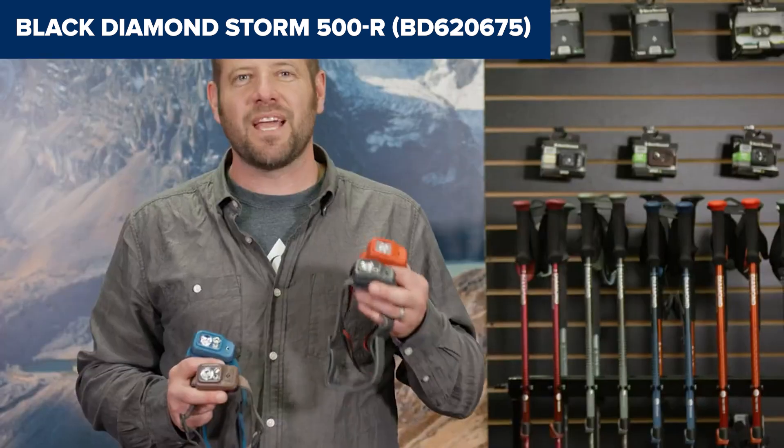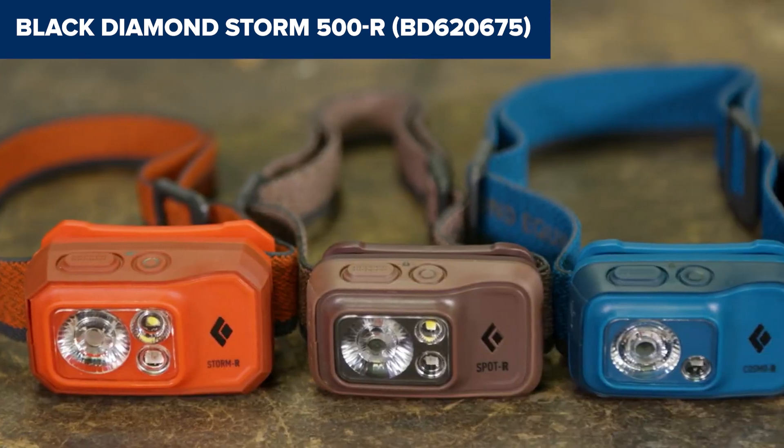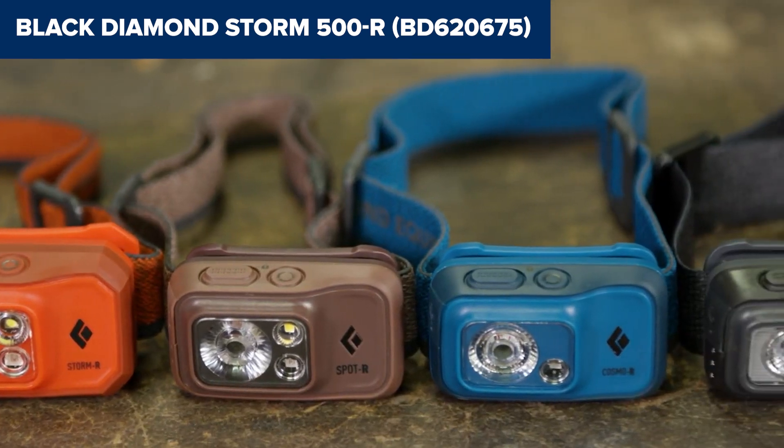Overall, this model is a top choice for anyone seeking a durable, bright, and weatherproof headlamp with advanced features. It's available via the Amazon link in the video description below.